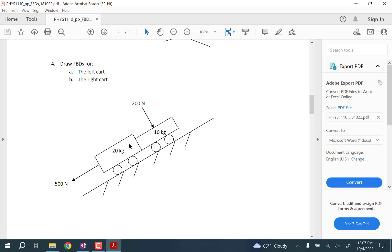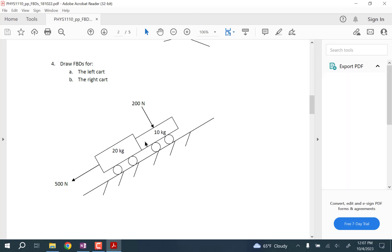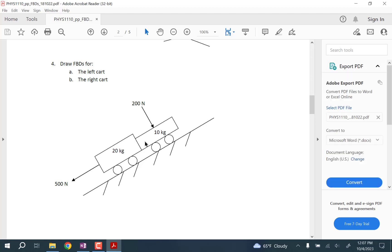So these two carts are in contact. Normally, the way that's drawn there, you would think that those would have to be pushing on each other. But notice that this 500 Newton force is going to try to pull the 20 kilogram one away from the 10 kilogram one. If nothing's connecting those two things, they're going to separate.